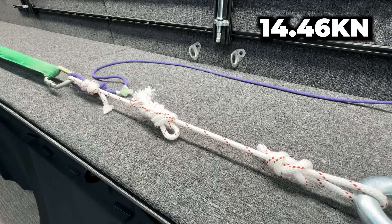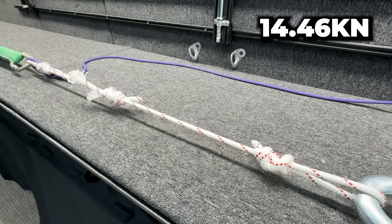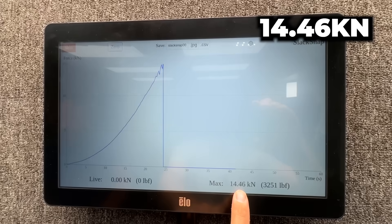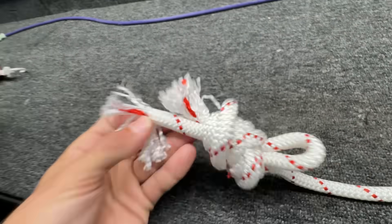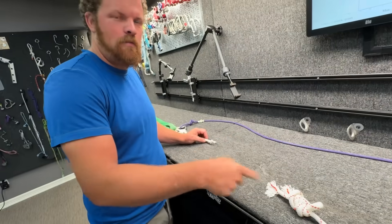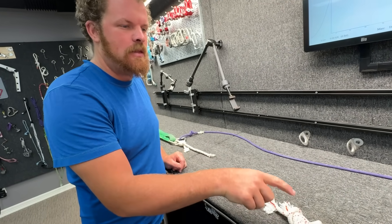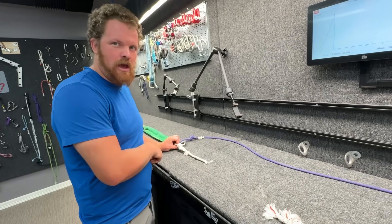This needs a larger sample size. That's even weaker - only 14.5 kilonewtons. It's interesting that when we add all this extra material in this re-threaded figure eight, it's weaker than a normal figure eight on a bight.